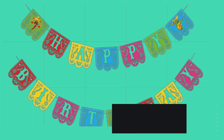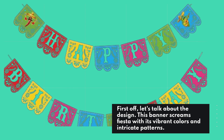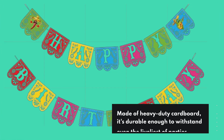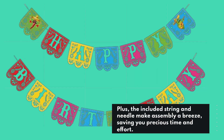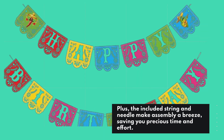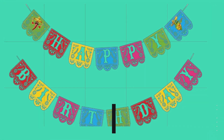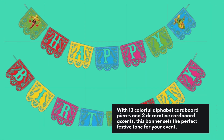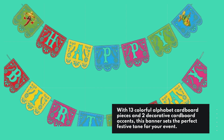First off, let's talk about the design. This banner screams fiesta with its vibrant colors and intricate patterns. Made of heavy-duty cardboard, it's durable enough to withstand even the liveliest of parties. Plus, the included string and needle make assembly a breeze, saving you precious time and effort. With 13 colorful alphabet cardboard pieces and 2 decorative cardboard accents, this banner sets the perfect festive tone for your event.